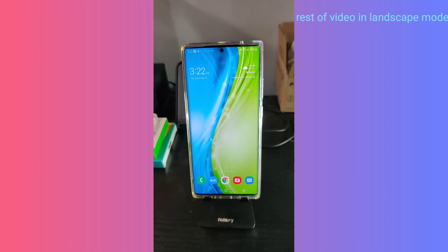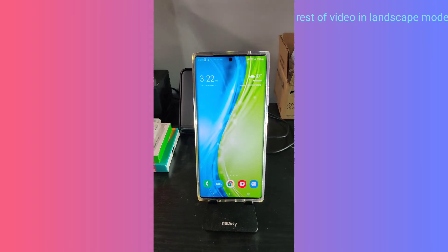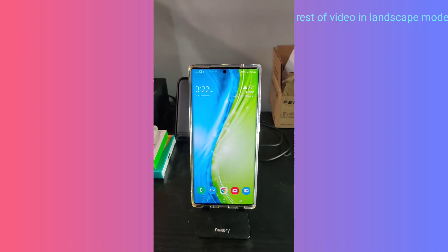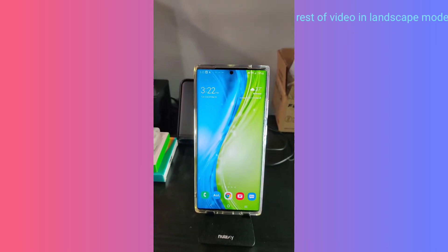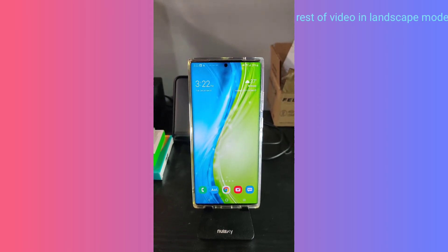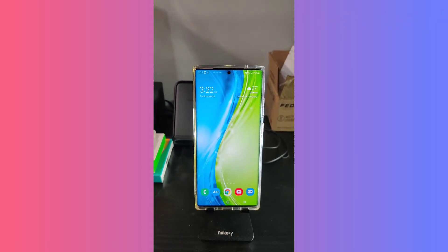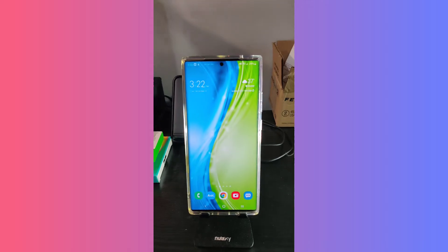The OnePlus 7 Pro that I'm shooting on right now is a 90Hz display. The Samsung Note20 Ultra is a 120Hz adaptive refresh rate display, so it is a higher refresh rate — the phone feels smoother overall and runs a lot better. It's got the Snapdragon 865 Plus processor opposed to the 855 in the OnePlus 7. But I still have to give it to the OnePlus 7 Pro on the screen, which blows my mind. I'm going to put some collages and side-by-sides together — stay tuned.